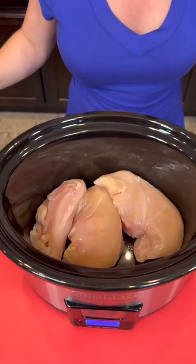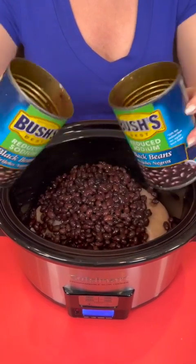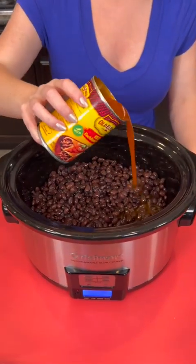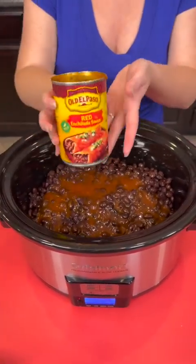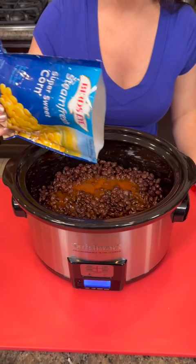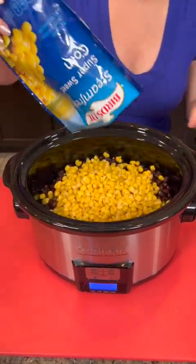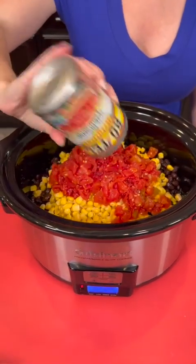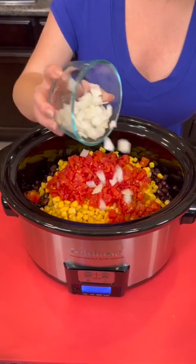One pound of chicken breast. We're gonna add two cans of rinsed and drained black beans — I'm using the low sodium variety. One 10 ounce can of enchilada sauce. About two cups of fresh or frozen corn — either way works. One 10 ounce can of Rotel tomatoes with green chilies. Half cup of white onion.